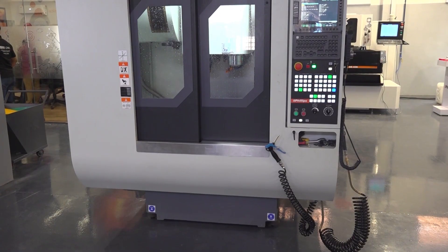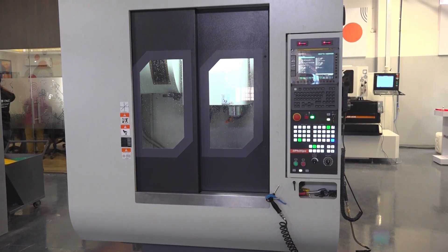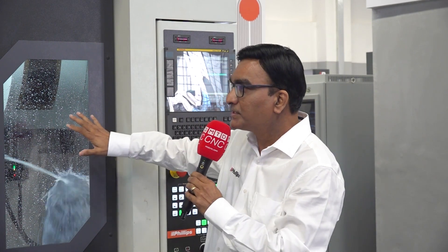Is this the only model or are there multiple models a customer can choose from? We have got two models. One is the PDV430, which is what we're seeing right now — it is with a BBT40 taper. And we have got one more model, the PDV330T, which is with a BBT30 taper. And there's actually another machine that we'd like to talk about to the audience as well — a double-column machine. We have double-column machines that start from a range of 1 meter to 6 meter. For people who want to work with very bigger jobs, whether they are into fabrication, aerospace, or manufacturing big casting jobs, the double-column will be the best solution from Philips.